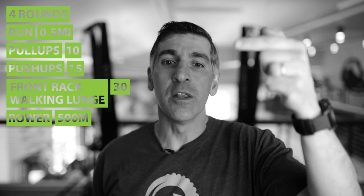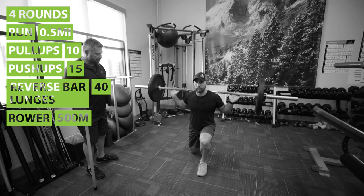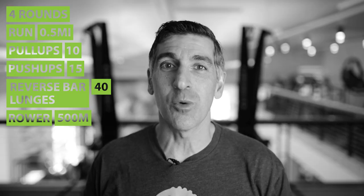Back up to the top. Half-mile run, ten pull-ups, fifteen push-ups, and this time you're going to do forty reverse bar lunges. These are heavy now — check the write-up for your weights. Then you'll finish with a five hundred meter row. Now you've finished three rounds.